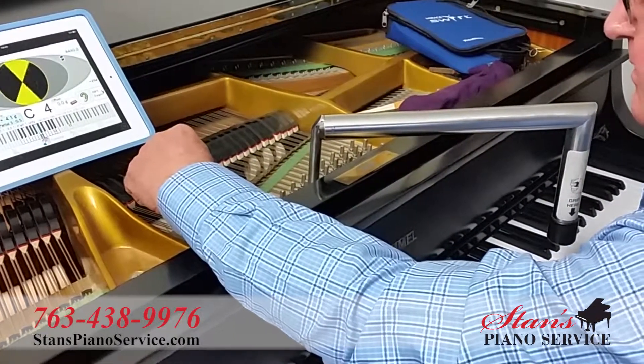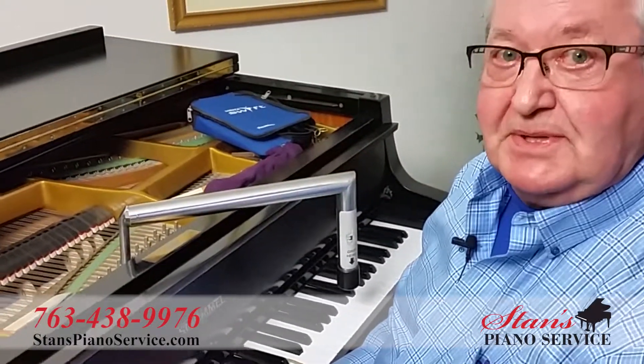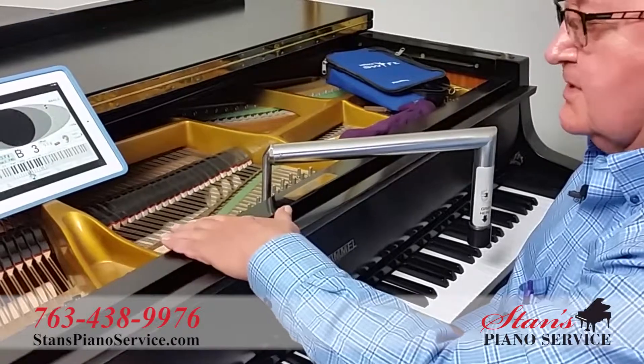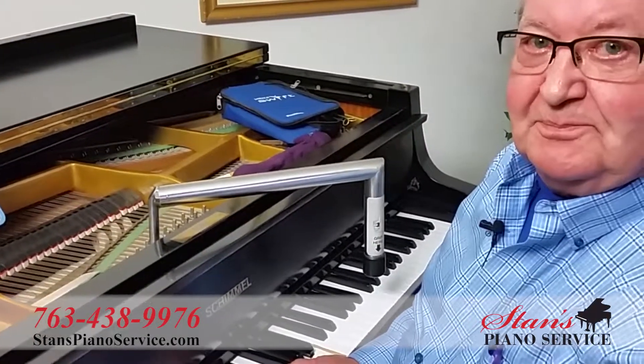There — that's why I'm different, that's what makes me different. I can start tuning a piano from the bottom to the top. It requires a lot less stress on the strings, and I'll do a good job. I always do a good job. Thanks for visiting today.